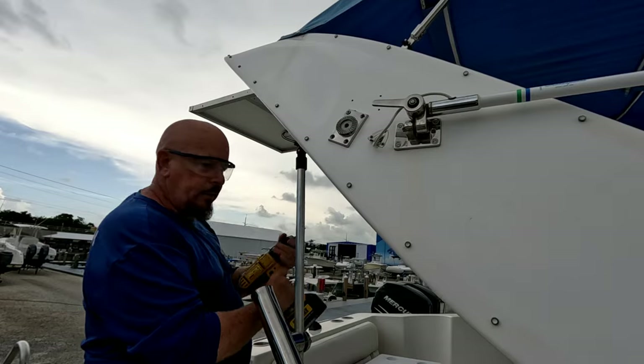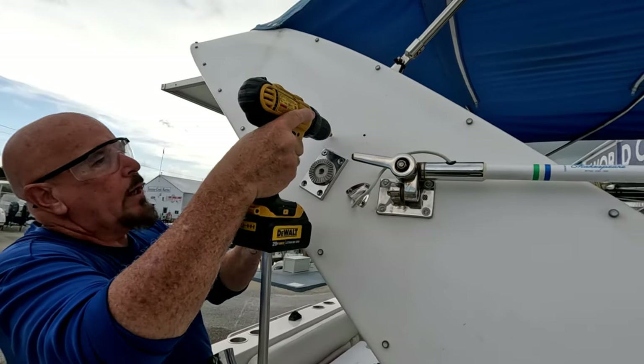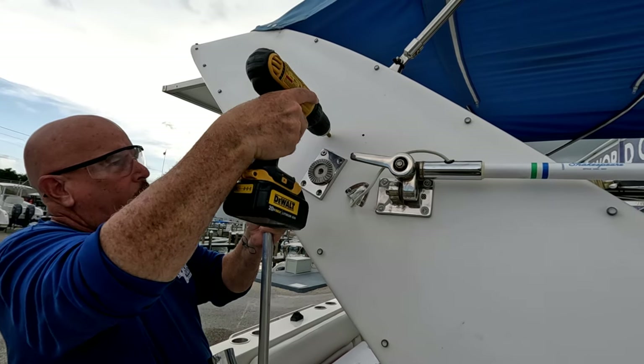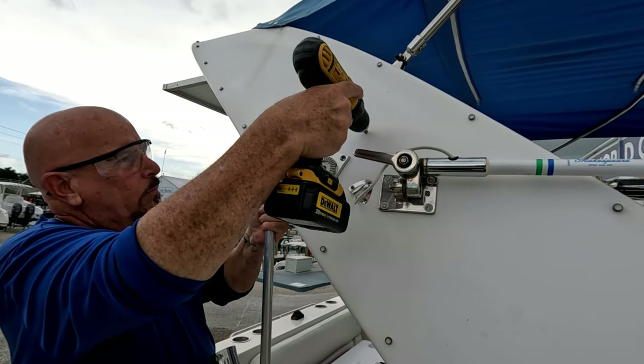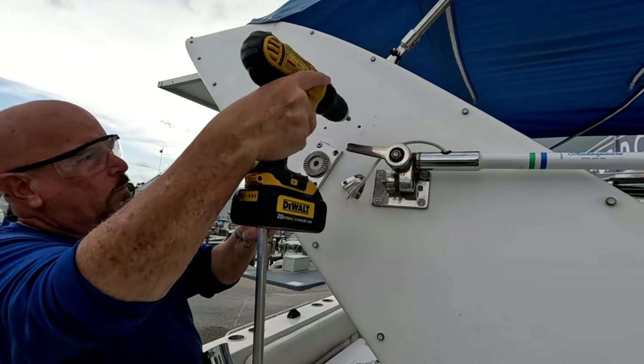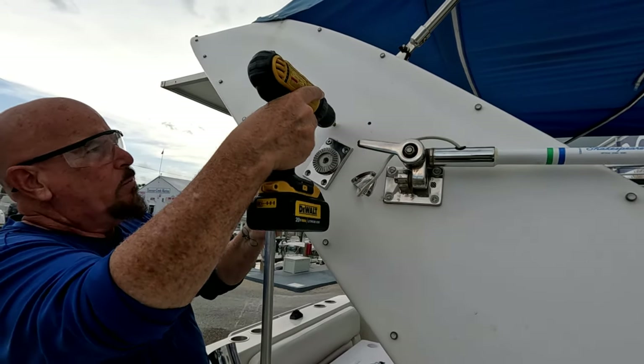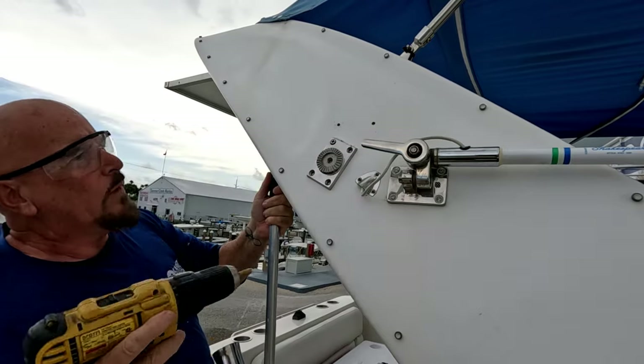Now we go in with the countersink — just a little bit on each one, a little bit more on this one — and that's it.